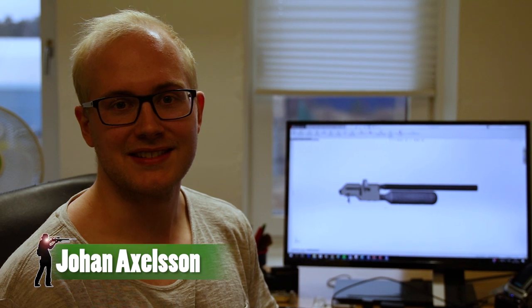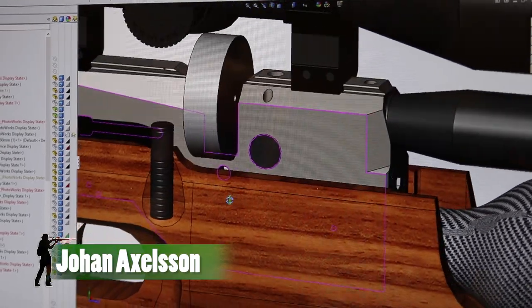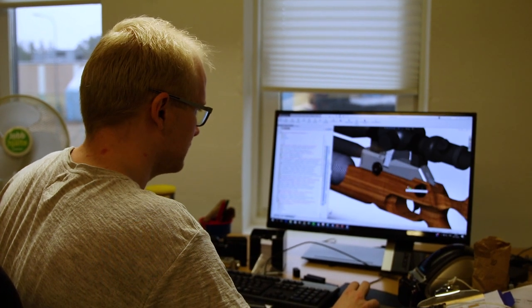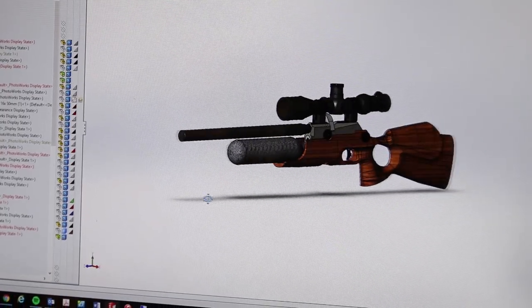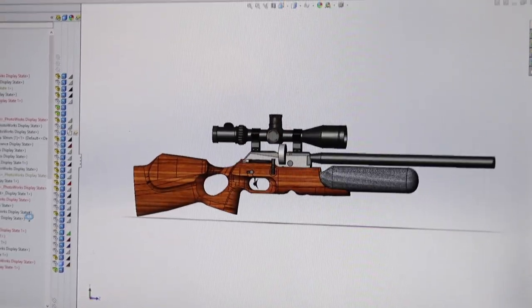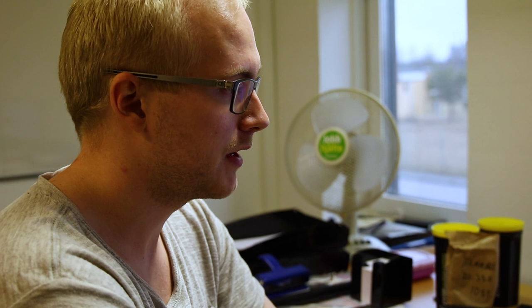My name is Johan Axelsson and I'm here designing the new FX Crown that we will unveil at the IWA show this year. This is the FX Crown. It is a multi-calibre bottle gun, fully shrouded. It's available with a big magazine that we use on the Impact. You will be able to adjust the power and speed with both air control and hammer spring control. It'll be a great rifle.